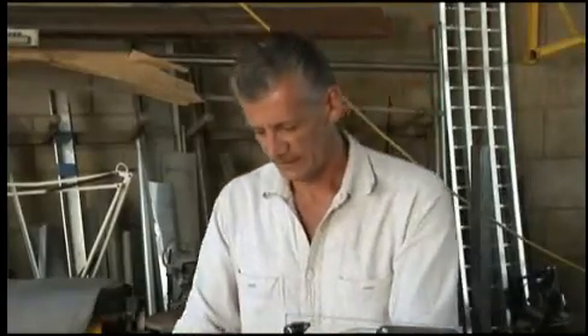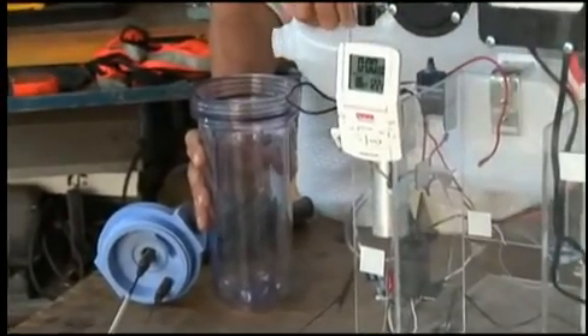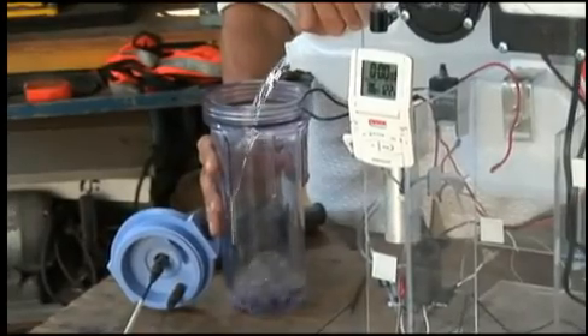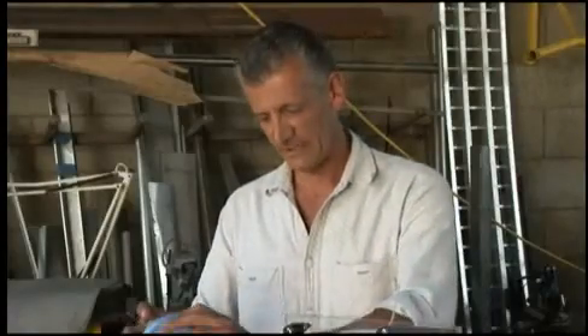Now we're going to put some water in our little tank. You guessed it — it's going to be distilled water, not tap water, not spring water. It has to be distilled. So we're going to pour that in. We don't want to fill it up all the way — just halfway would be fine. Now we're going to put our anode and cathode array back inside, and that's basically how it sits.